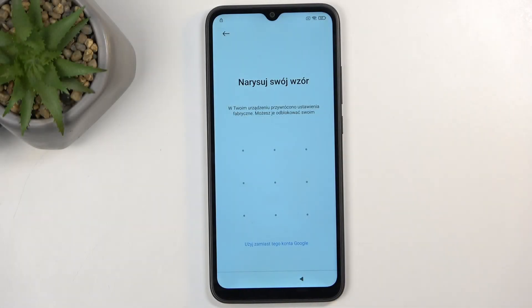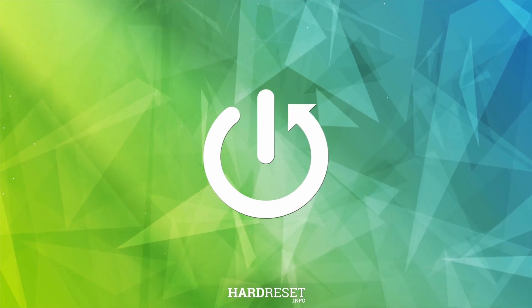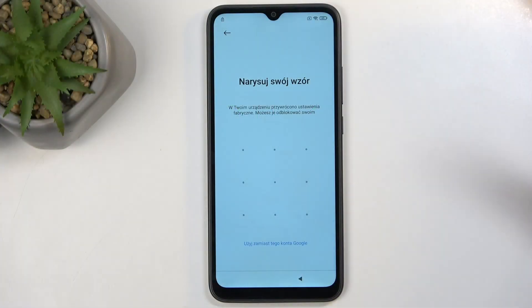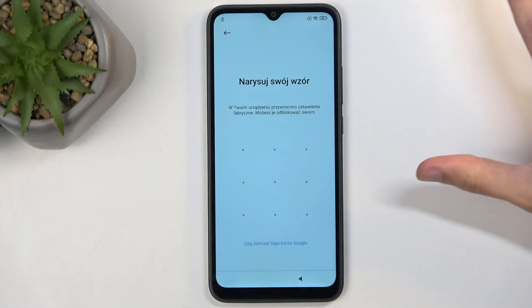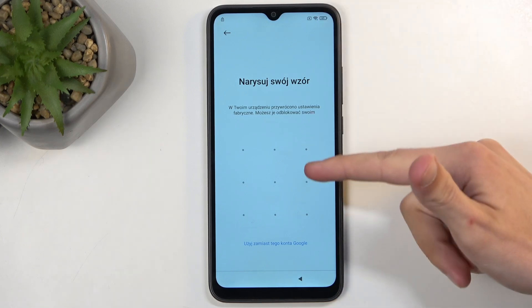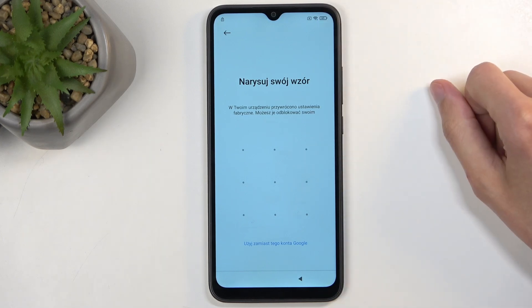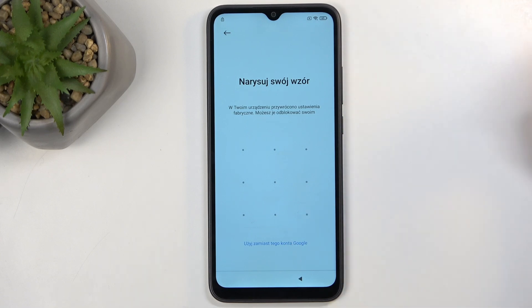Welcome. In front of me I have a Redmi 9A, and today I will show you how we can bypass the Google verification on this phone. Before I get started, I'm going to quickly talk about the state of the device right now. I have already connected to Wi-Fi, and this is where you would typically need to verify the user — either screen lock or Google account.